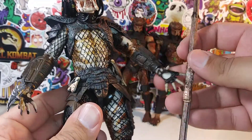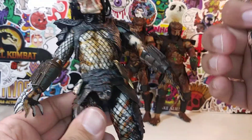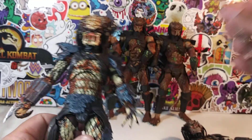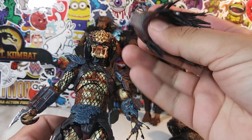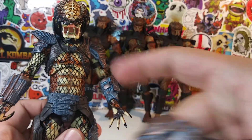He also came with this right here — this is nice and solid. He probably would go better with this guy here because it kind of matches the color, but I don't have any other interchangeable hands to give him so he can hold this. Let's compare these figures. I'm going to switch this mask back on because I do like this head sculpt — the mask looks a little bit better on this Predator.